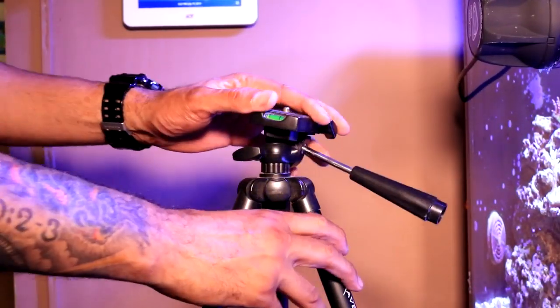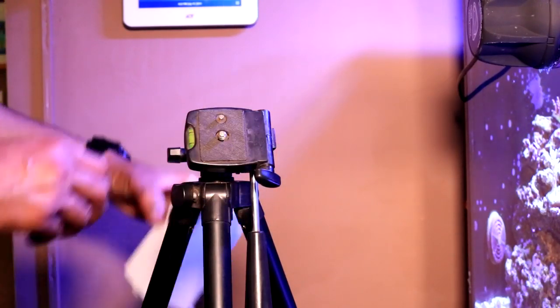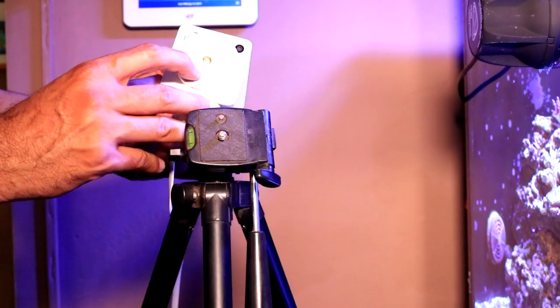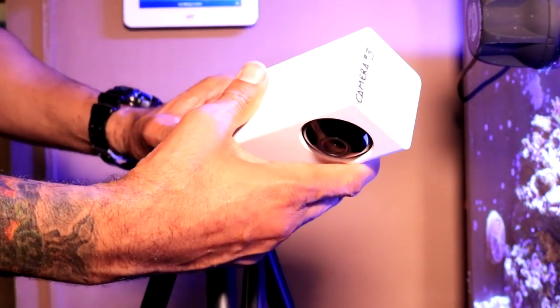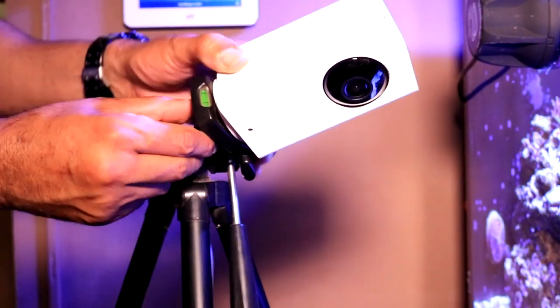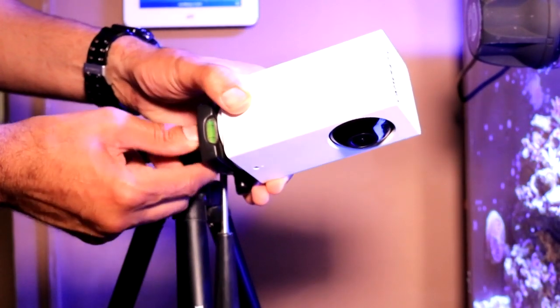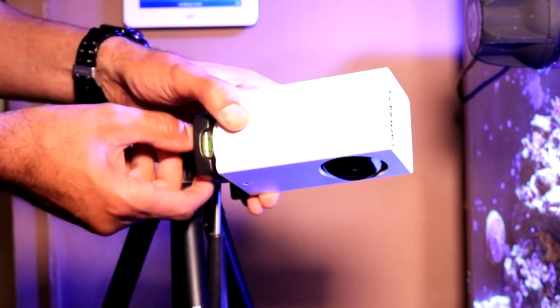Next I'm going to demonstrate placing these cameras onto a tripod. Most aquariums sit up on top of some sort of counter or aquarium stand, so a tripod is an excellent mounting solution that will not interfere with the camera panning left or right. Additionally, you can adjust the height of the tripod to meet your needs. The process is straightforward — simply take the underside of the camera and screw it down onto the tripod to secure it.